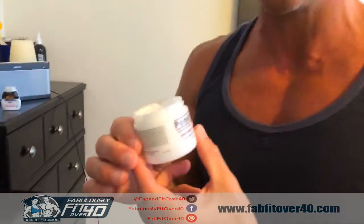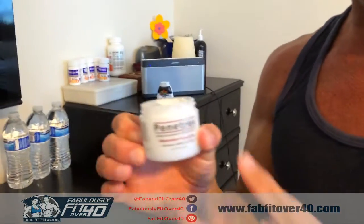It's called Penetrex. You can get this on Amazon — this bottle is about $19. I'll link to it on the blog so that you guys can order it directly from there. Thanks for watching, we really appreciate it.